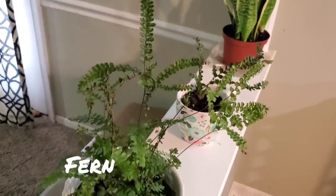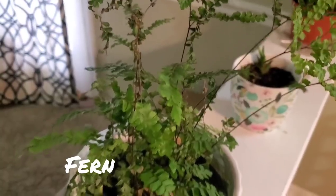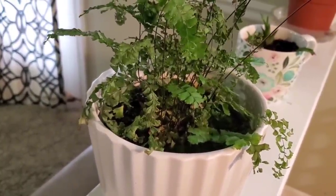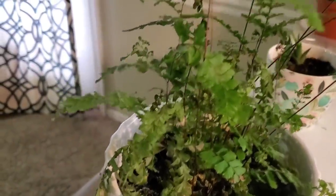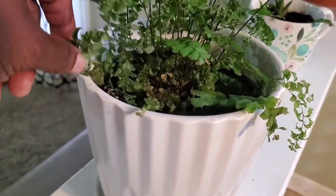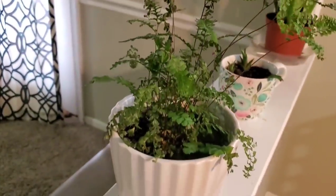Right here I have a fern — not sure of the name of this one either. It's looking a little haggard and beat up. The pot I had it in before wasn't draining well and I didn't realize it, and I actually flooded the pot. Once I noticed it had started to look a little weathered, but it's coming back — it's got some fresh leaves down here. I'll get rid of all the dried-up stuff eventually, but I don't really want to stress it too much by nipping and snipping at it, so I'll let it do its thing and get back to good health.